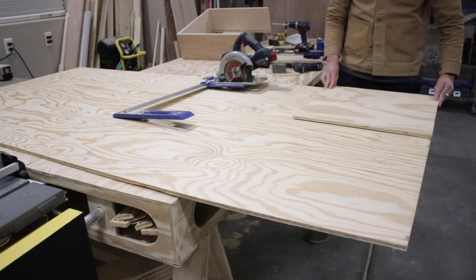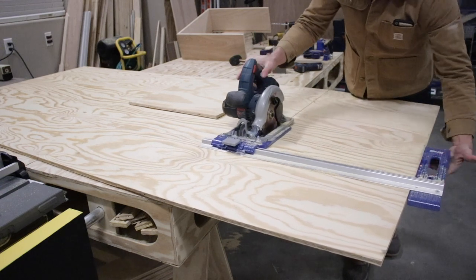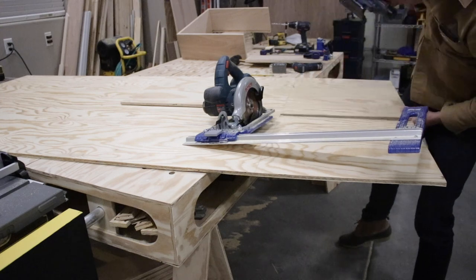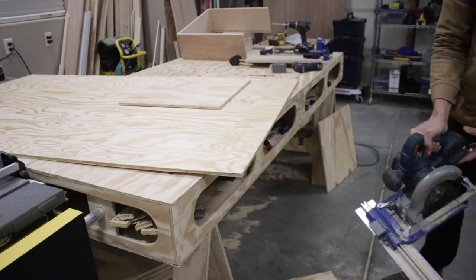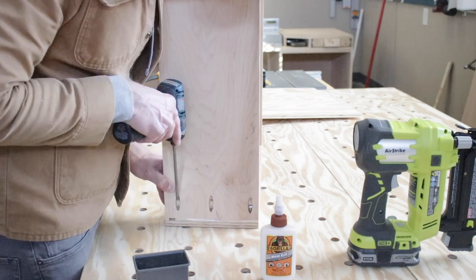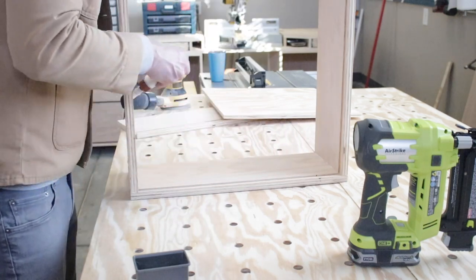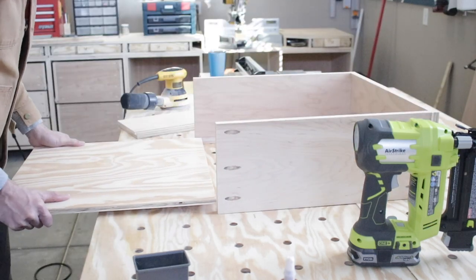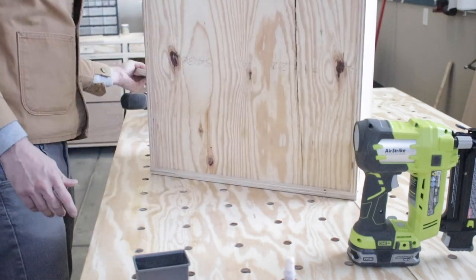So I grabbed my first drawer bottom and used it as a template, then cut the rest out of the half-inch plywood. I had already made a cut down the middle and just had to clean it up with my jigsaw. Then it was time for the glue-up — I had to disassemble all the drawers and reassemble them with glue on every joint. I also glued around the drawer bottom so it was really secure. It was nice knowing I had already tested out the dimensions — I had nothing to worry about and could make these secure.